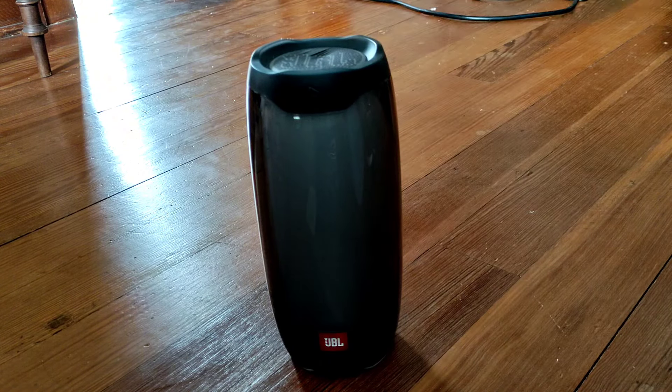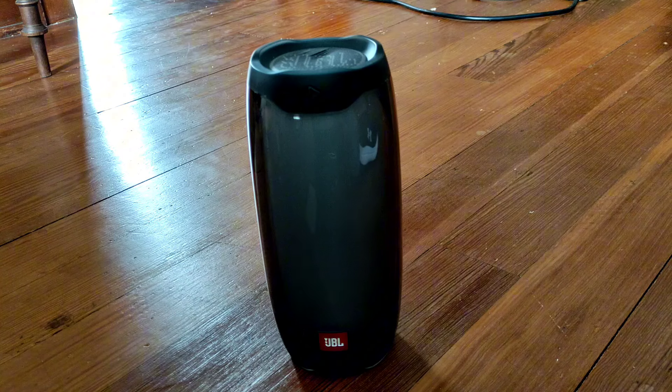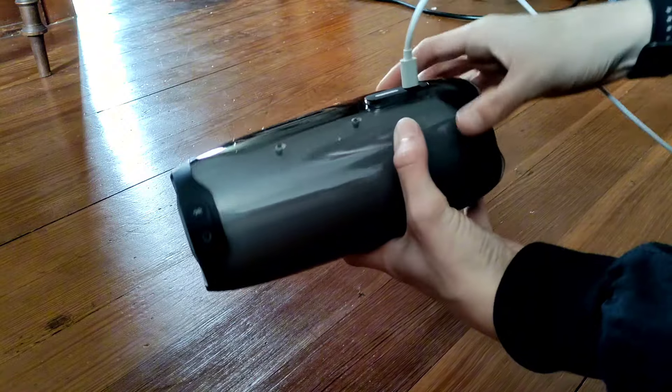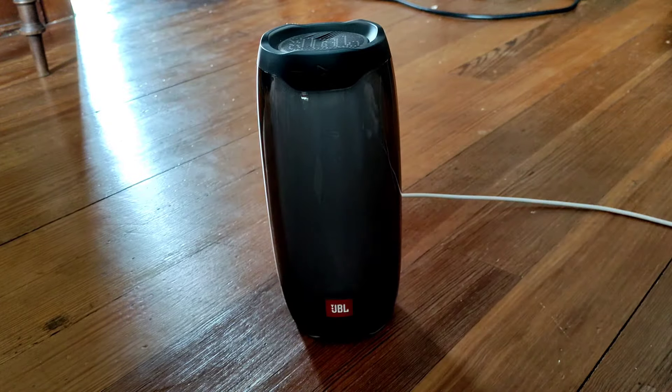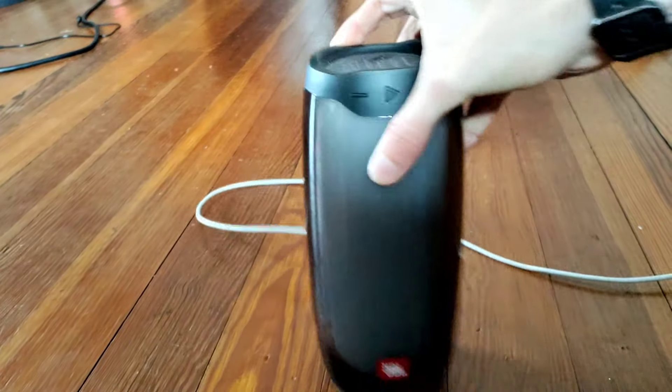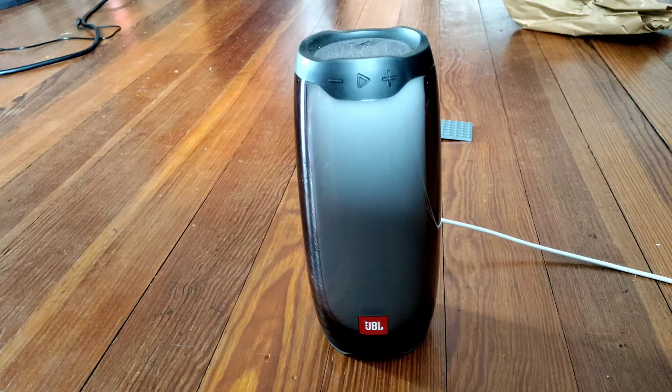This video is delayed a little bit because my mom had an appointment and accidentally left the weasel dog in the car, so I had to ride all the way over there on an electric tricycle thing that my grandma had and get the dog. Anyway, I'm going to plug the Pulse 4 into the wall to see if it turns on.